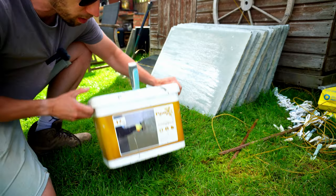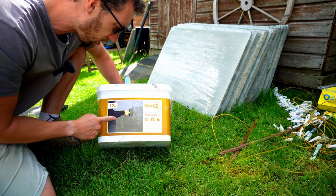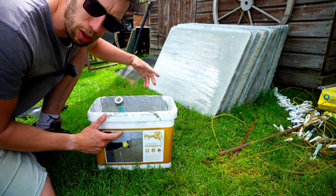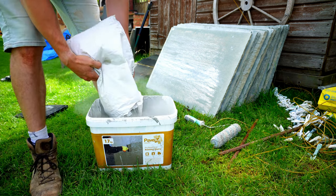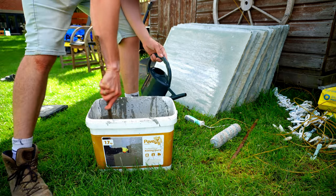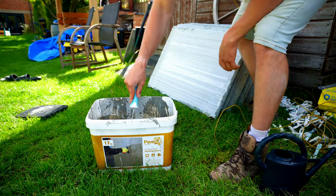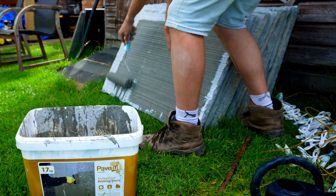With every single slab I'm applying priming slurry to the back. I mix some up and apply it with a roller to the back of each slab before it goes down — it helps prevent moisture being sucked out of the mortar. It does stain everything so just be careful with this stuff.